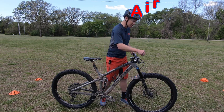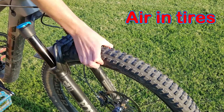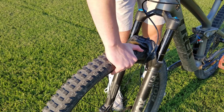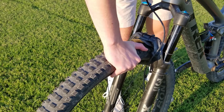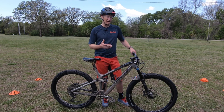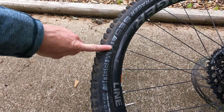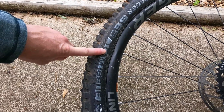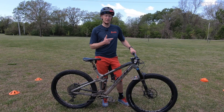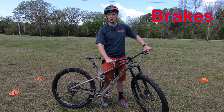A is for air — air pressure in the tires. Squeeze your tires and make sure that there's adequate air pressure. We want to make sure that our tires are not rock hard, because at that point they're not going to be providing any suspension and they're going to be bouncing on the trail. And we want to make sure they're not too soft, where we might worry about hitting an object hard and possibly denting the rim or getting a pinch flat if we have tubes.